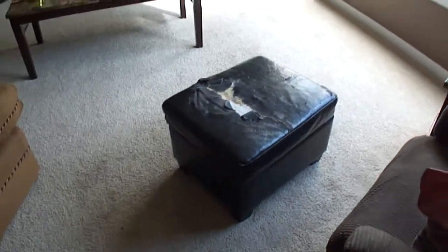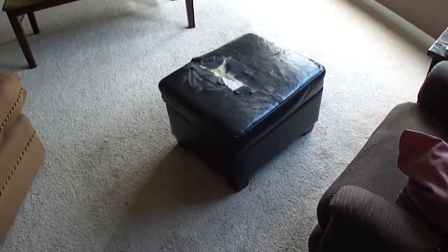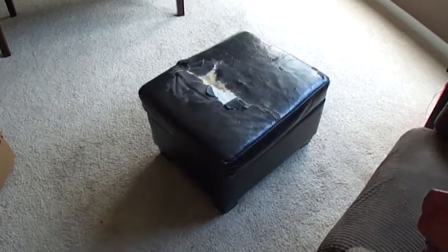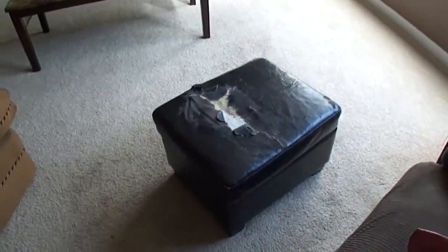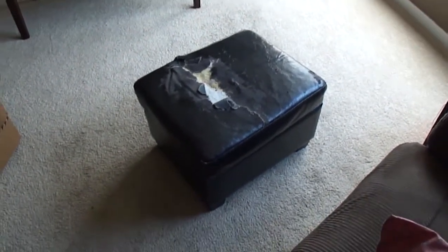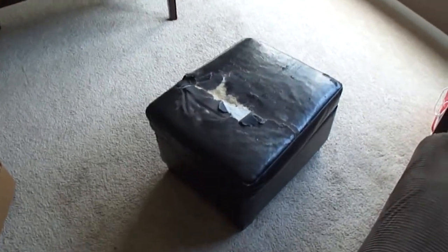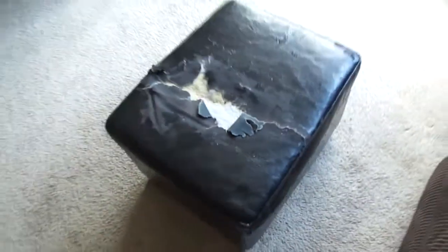This is a footrest, or some people call it a hassock. It's a padded piece you put your feet up on. In America there's a billion of them sold — they're cheap and they don't last very long, especially the material. They're kind of cool because you can store some things in there, and I'm going to recover this.